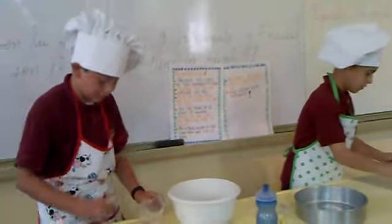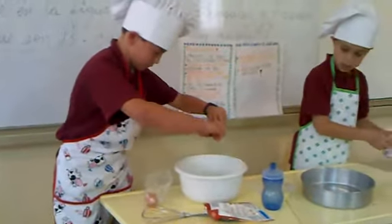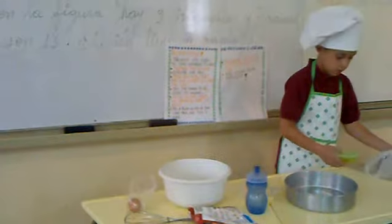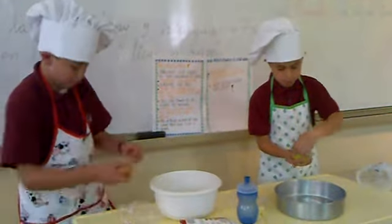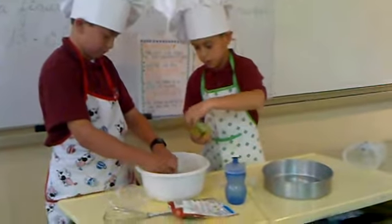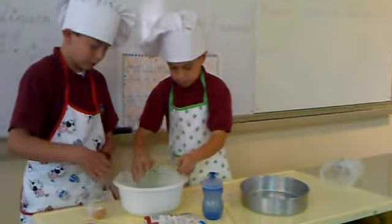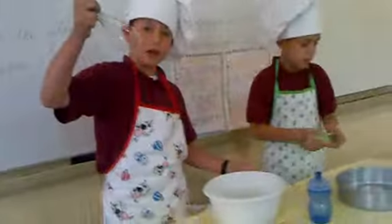Put the two eggs in the water. And the vegetable oil. Then remove it with a spoon.